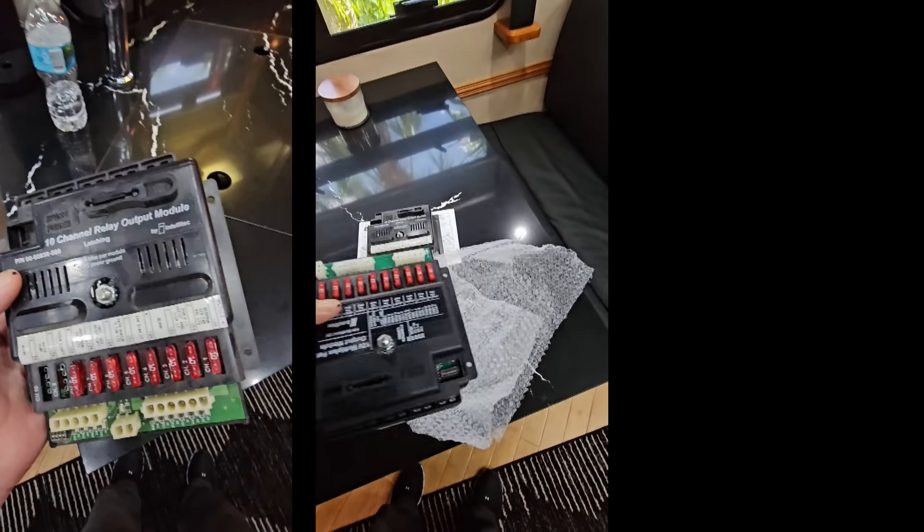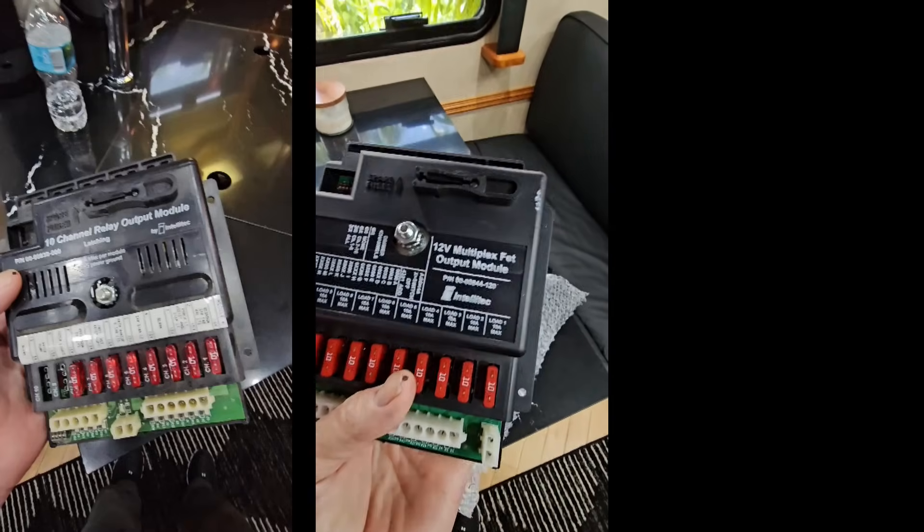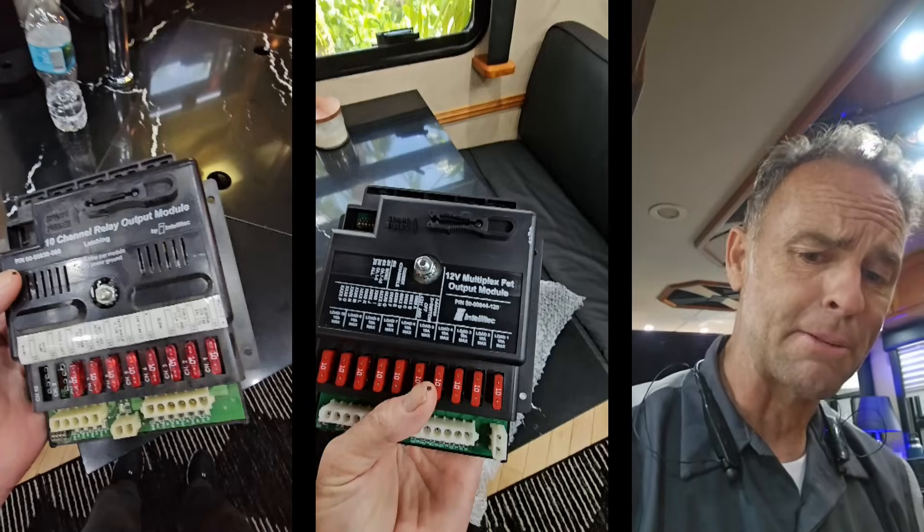Now these are the old school Intellitech Multiplex systems that Monaco used, along with Country Coach. This is the module that controls it, and he purchased some new ones from M&M Electronics. And now these new ones are dimmable.